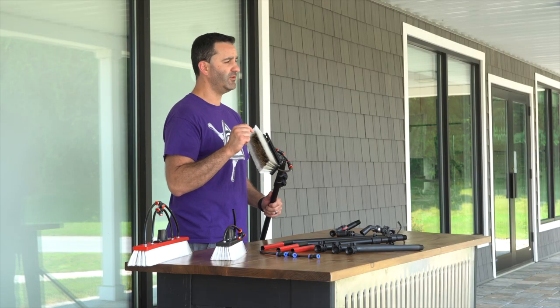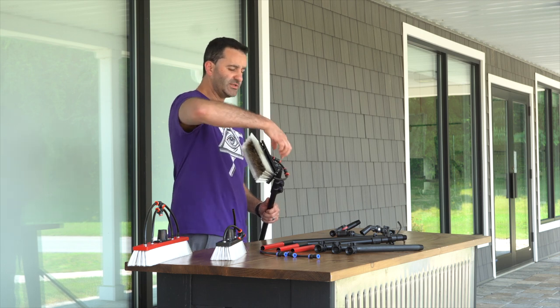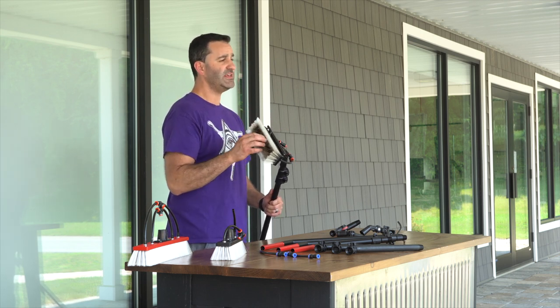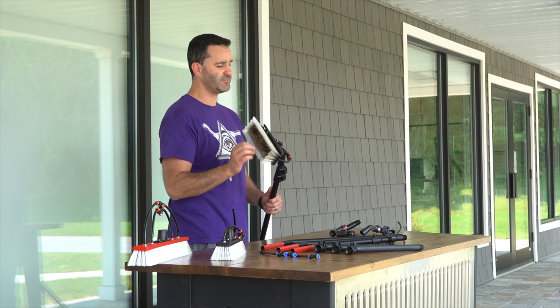One thing to note on the Tucker swivel is it is a swivel — you can tighten this nut as much as you want, it will not lock into place. You will have more friction on there, but it will not stop it from swiveling.